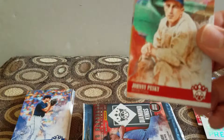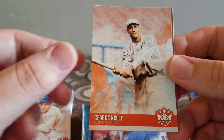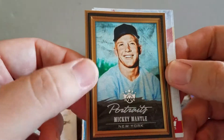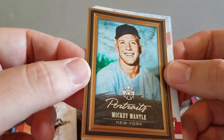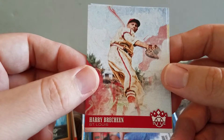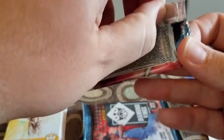Let's see - a Honus Wagner! Only I have a Johnny Pesky, whatever that is, George Kelly, and a portrait Mickey Mantle - that's pretty cool, not numbered but cool. Sure, everybody loves Mantle, I just don't get it. Harry Brecheen and another Honus Wagner, so that pack was all old school players. The Mantle is pretty cool though.